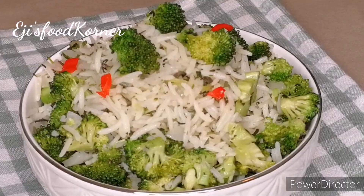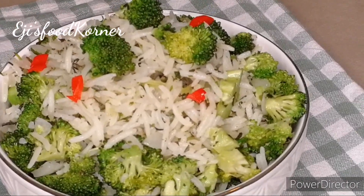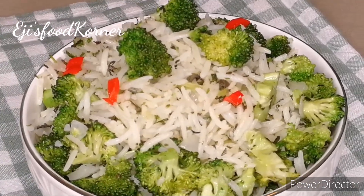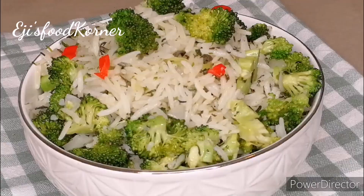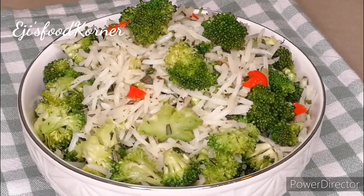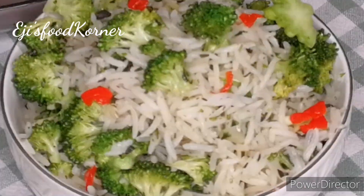Please don't forget to subscribe to my channel if you haven't already. Thank you for your love and support — you are all invited to my dinner table. Bon appétit! See you all in my next video, bye!